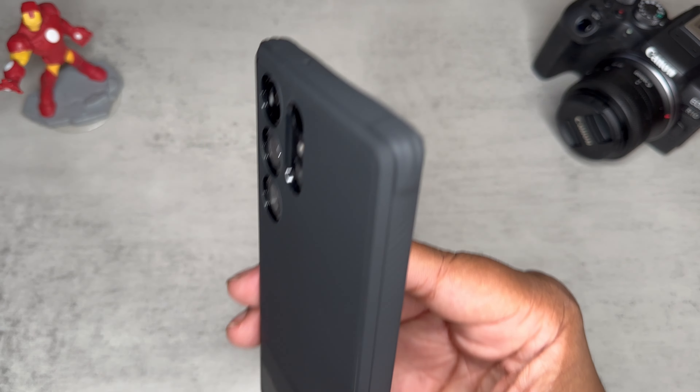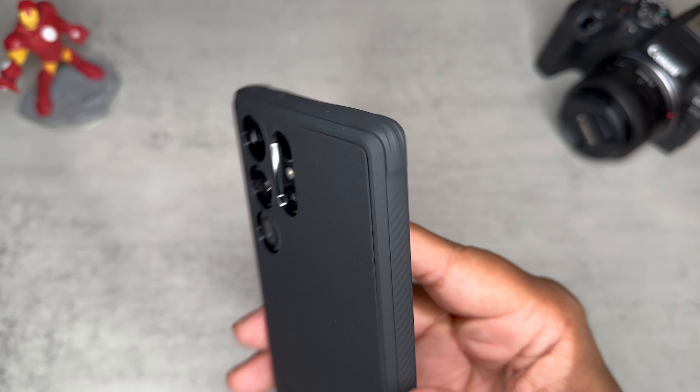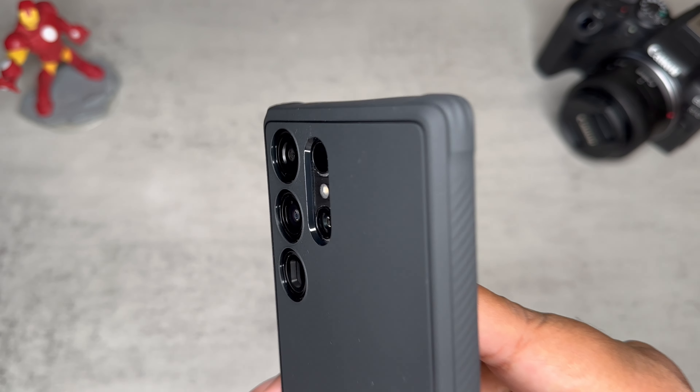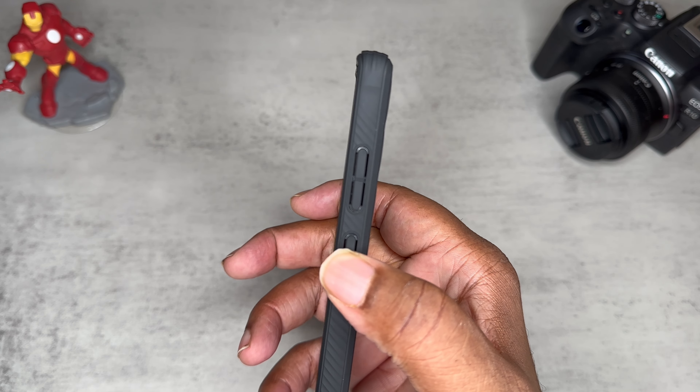It's definitely offering some protection on the back and on the edges as far as that drop absorption goes. The cameras are not protruding, but I just wish the cameras would be a little bit more recessed — we gotta be careful with these big camera sensors on these newer devices. Got a nice easy button press going on.